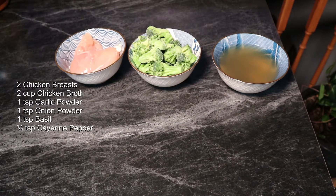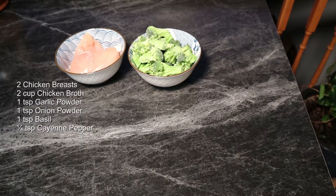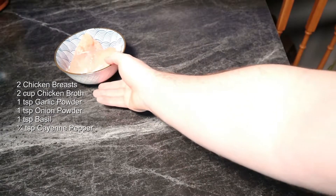We're going to use two cups of chicken broth for our liquids. I've got probably three cups of broccoli here and two chicken breasts.